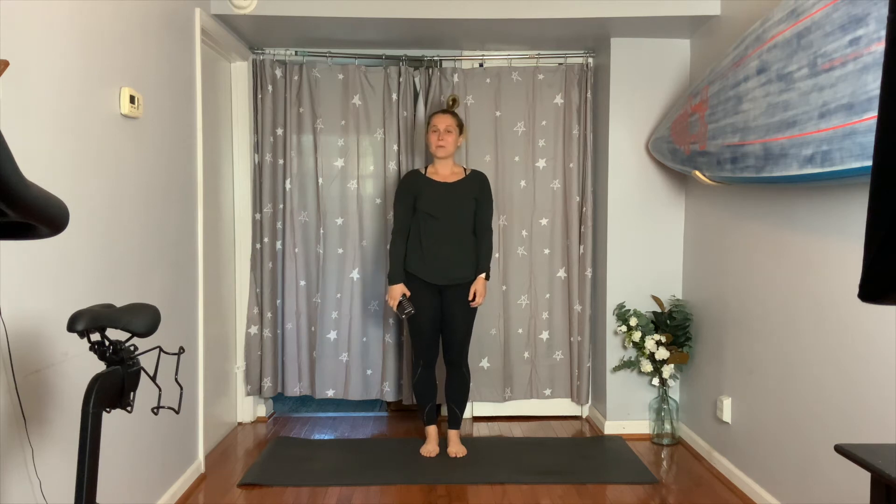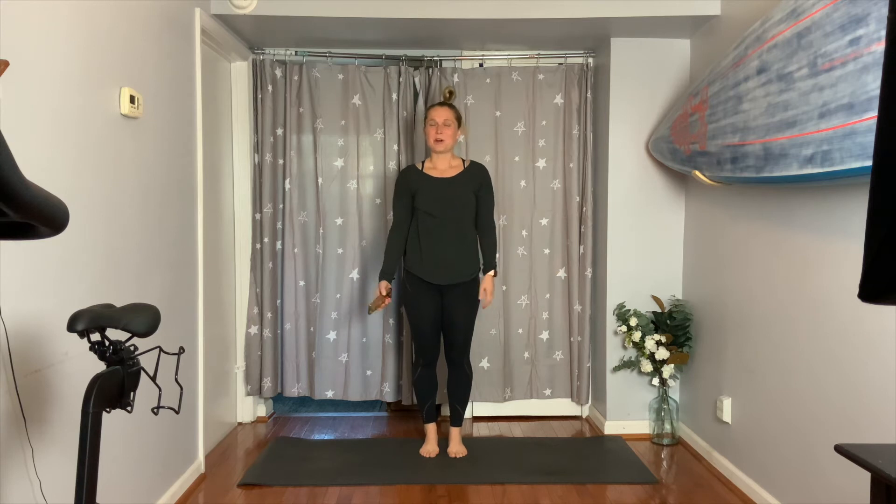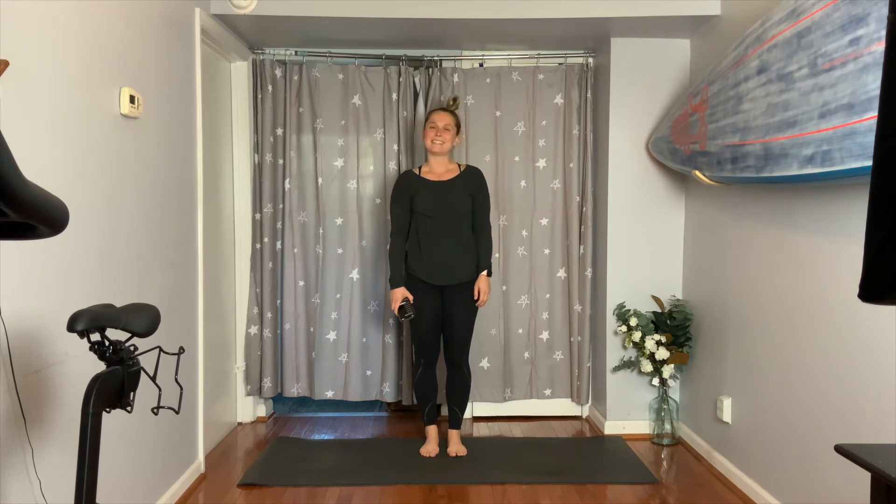Hi everyone, I hope you're having a wonderful day and welcome to Yoga at Home. Hopefully you're excited to practice with me — lay your mat out wherever you are at home, or maybe you're outside, and let's get moving today.